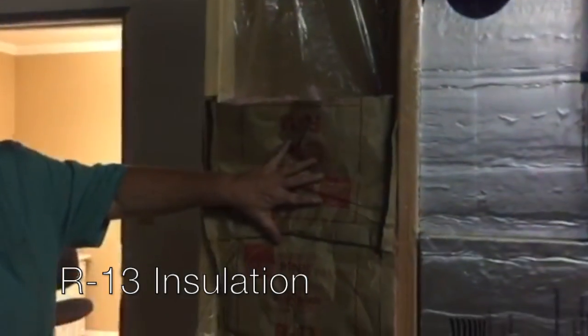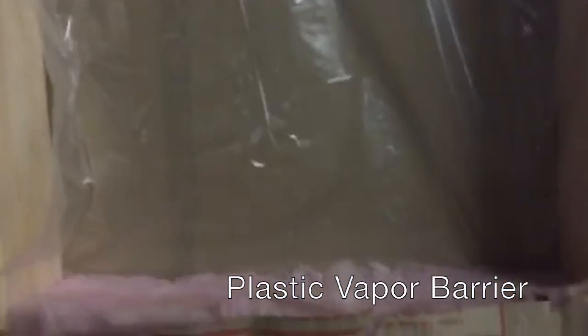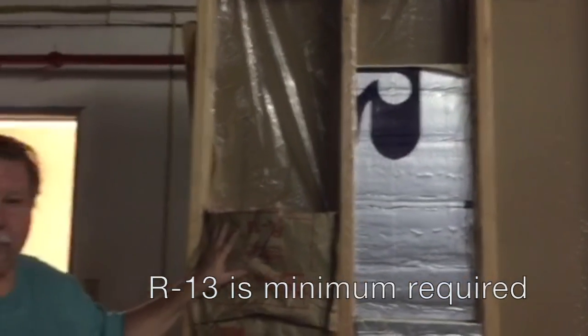Hello, today we're going to be talking about the different methods of actually building a wine cellar. The three most popular methods used right now are using R13 insulation with two-by-four studs, the plastic vapor barrier behind it wrapped around the studs.